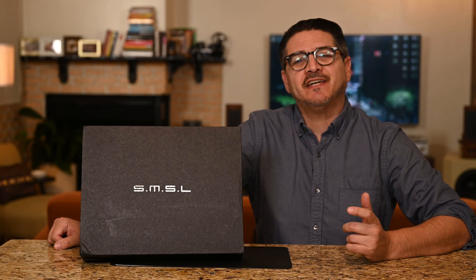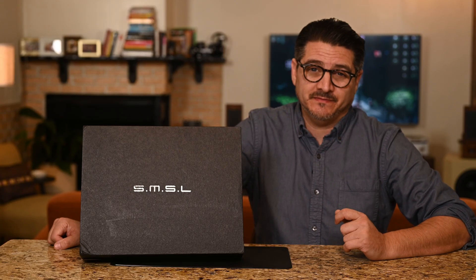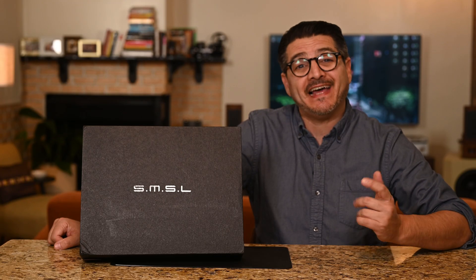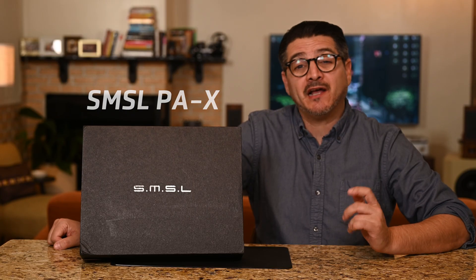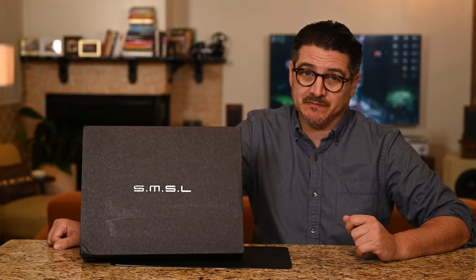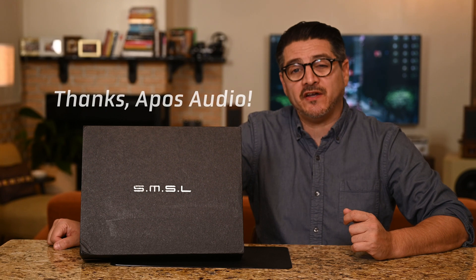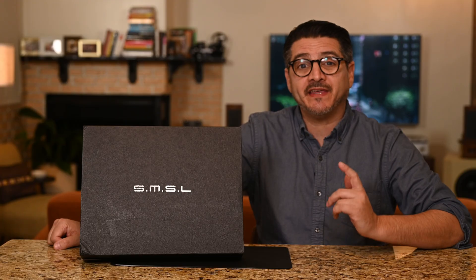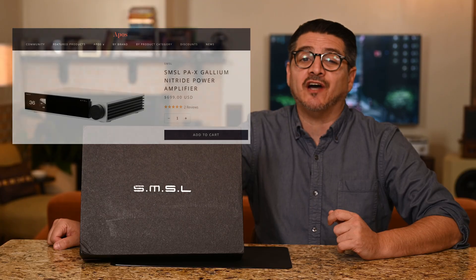Hey everyone, I'm Rick and thanks for joining me — welcome back to the channel. Today we'll be looking at one of the most talked-about budget Class-D GaN FET amplifiers of last year: the SMSL PAX. If you're looking for a powerful compact amplifier that won't break the bank, I think this one could be an option. I've been testing the PAX for around four months and I'd like to thank Apos Audio for loaning me this review sample. The PAX is currently retailing for $699 US dollars.